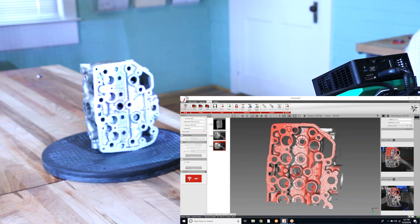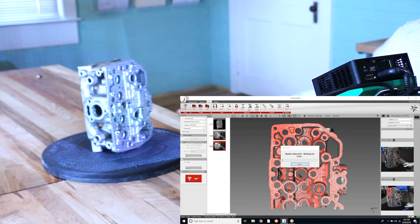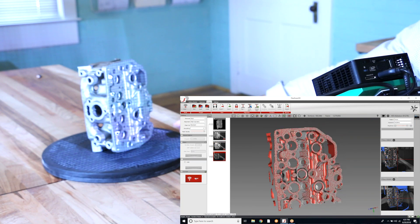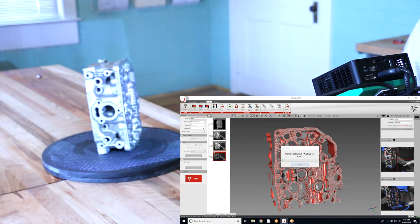I am going to work all the way around this part, and then turn it over so that we get the other side and fully align each of those scans so that we have our completely aligned 3D model.